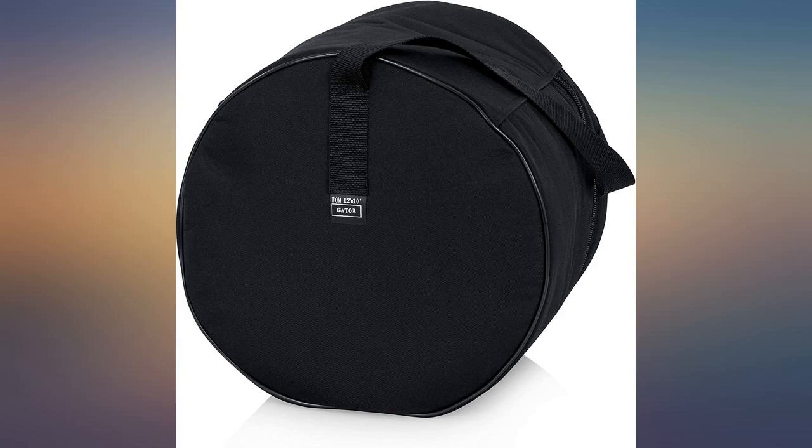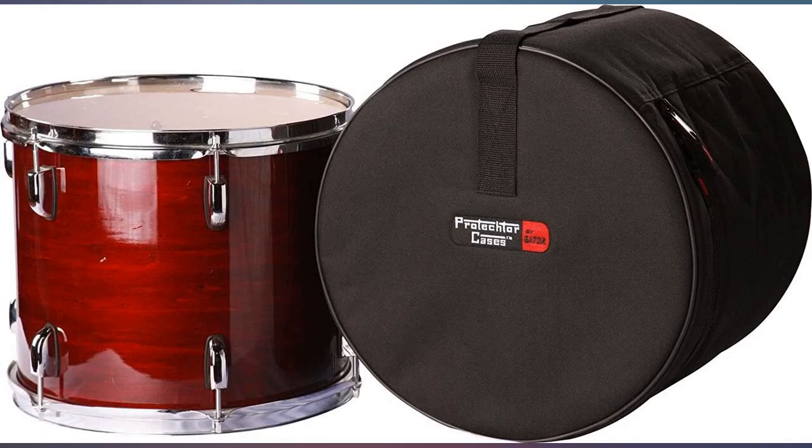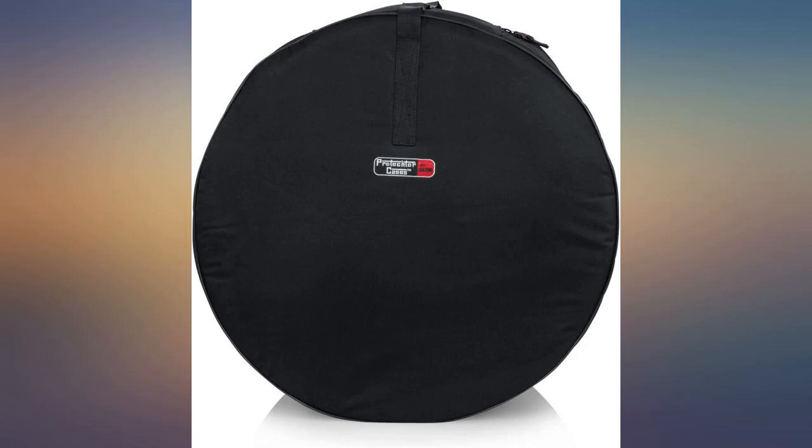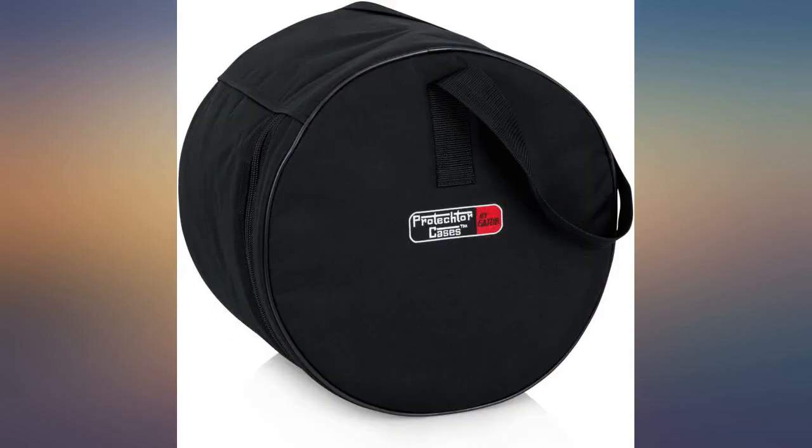Check the measurements of the drums first — these are good cases. Nice padding and zippers, longer shoulder straps, but no handles. I got the fusion pack. All good except the floor tom case is short. The drum fits in okay but the case is not tall enough for the drum, so it won't close.